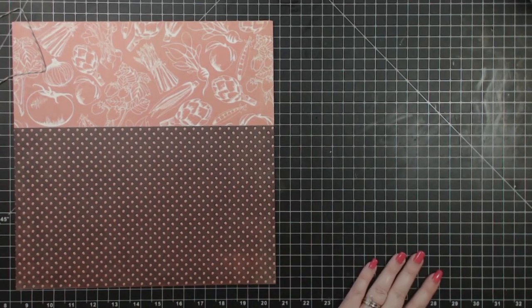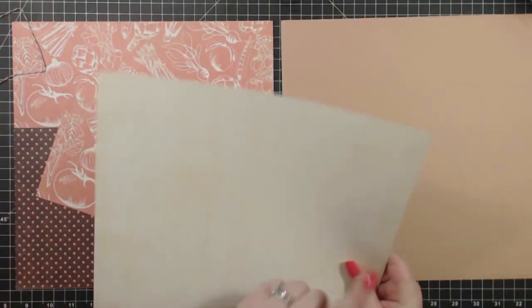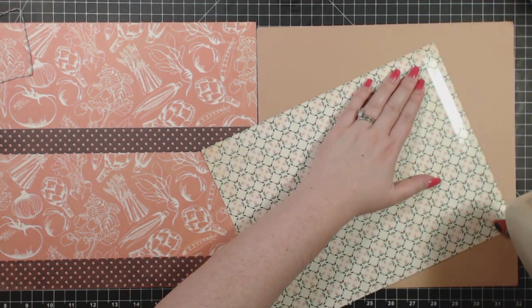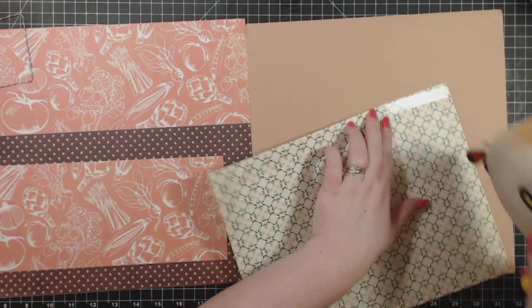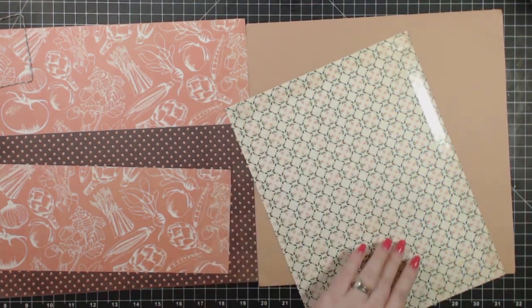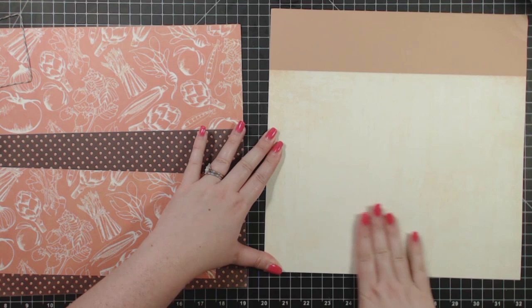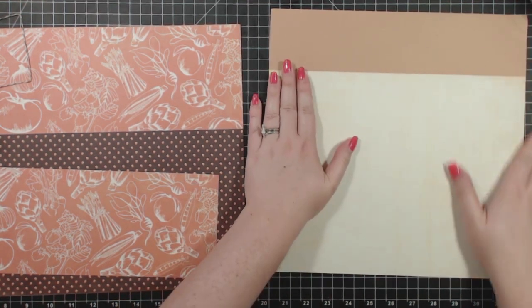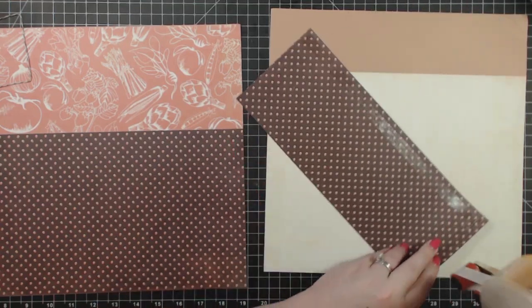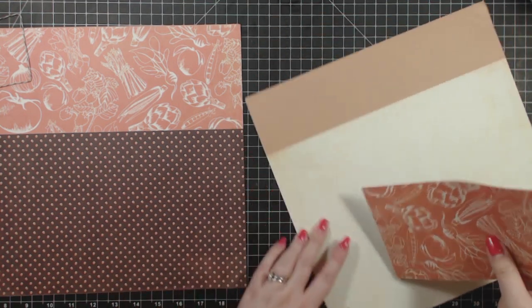All right, so on to the second side. It's the same deal over here. They want you to use this whole sheet, but you're actually going to use this sheet later on in this same layout to make a tag. So I just made the tag first — cut the paper for the tag — and now I'm going to take what's left over and glue it to the base. So instead of using a whole sheet plus part of a sheet for this layout, I only use one sheet, giving me a whole sheet left over. And then this one, I have about three quarters of a sheet left, whereas I would have only had about a third of a sheet left if I had followed the instructions.